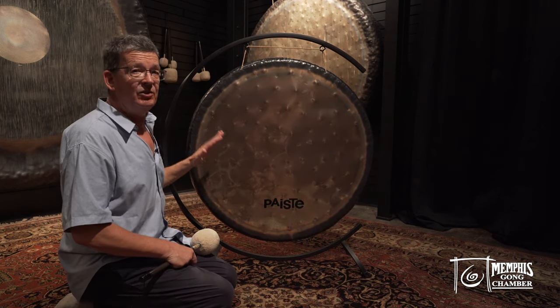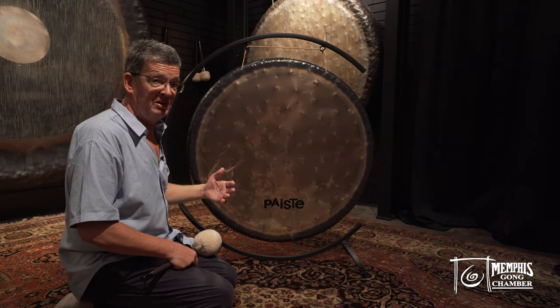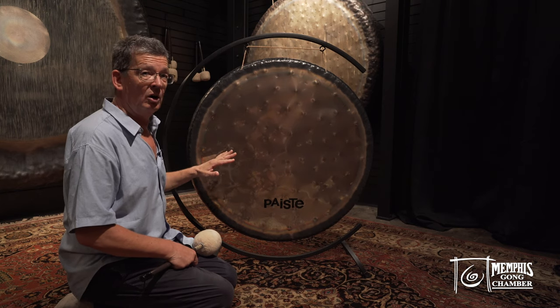If you're out to be a professional gong player, therapist, or whatever, this might be your second gong.